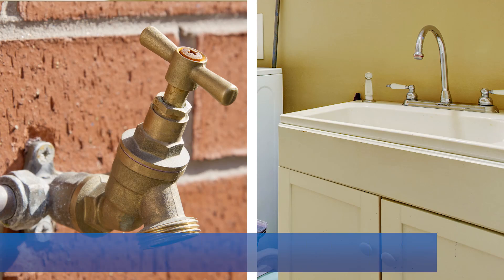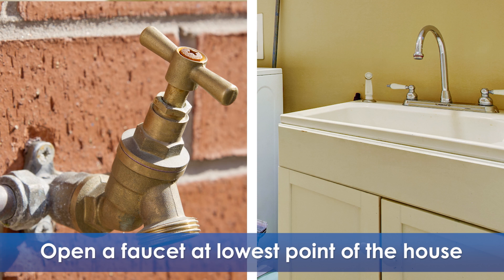Before removing the existing valve, shut off the main water supply. Open a faucet at the lowest point of the house — this could be an outdoor garden spigot or basement laundry tub faucet. This drains excess water from the system and reduces the amount of water that escapes when the existing valve is removed.